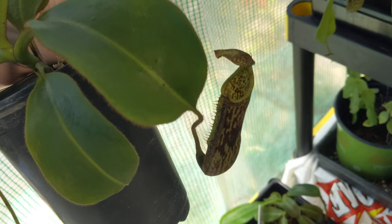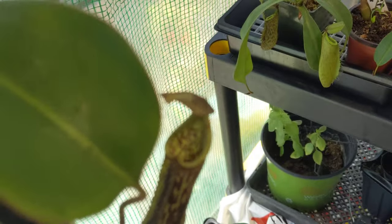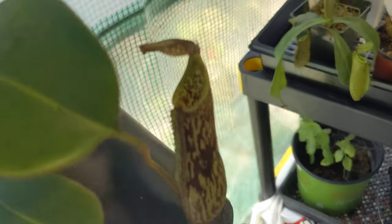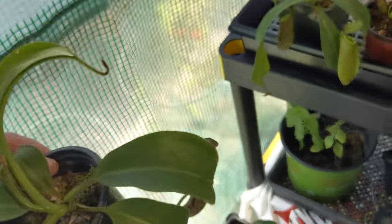I believe this to be a Spectabulous cross maxima, or a Spectabulous cross truncata, due to this heart shape which only certain plants have. It was sold to me as an unknown, and I just realized I have to cut that off — that is cracked, just no point in wasting nutrients toward it.